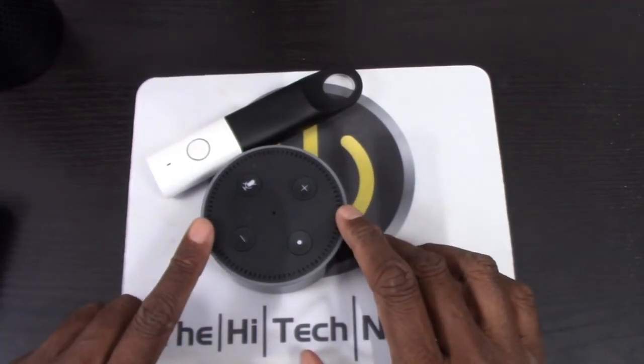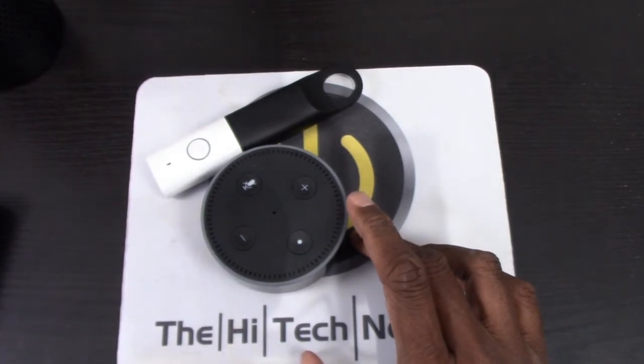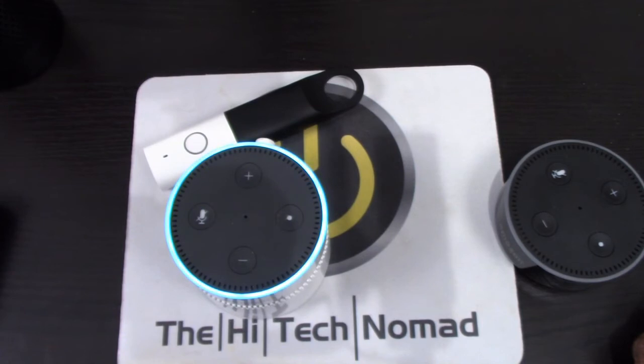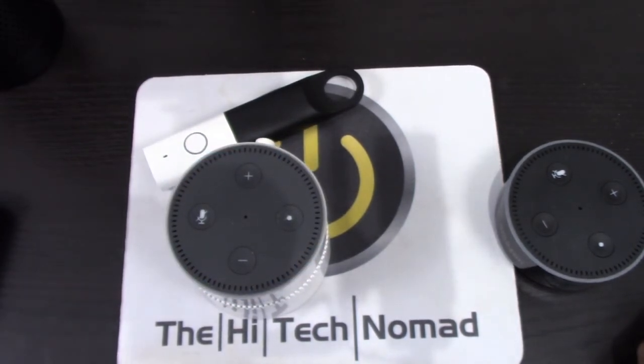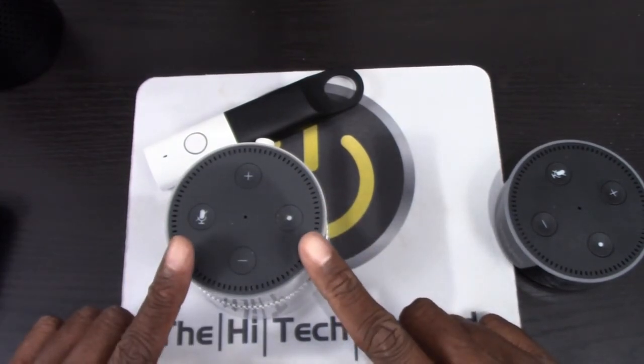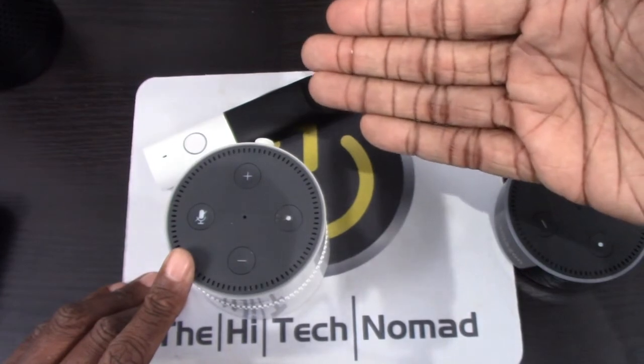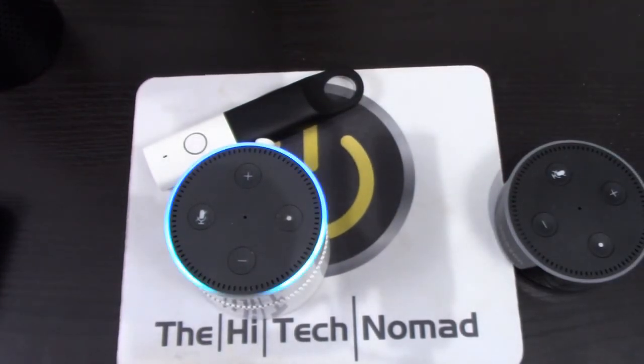You can wake yourself up at 7, 8, or 10 a.m., but did you know you can have it wake you up to a certain type of music? For example: 'Alexa, wake me up at 8 a.m. with songs by Dean Martin' — alarm set for 8 a.m. to Dean Martin on Amazon Music. You can also set it to a TuneIn station: 'Alexa, wake me at 9 a.m. to station Atomic City on TuneIn' — alarm set for 9 a.m. to Atomic City on TuneIn.